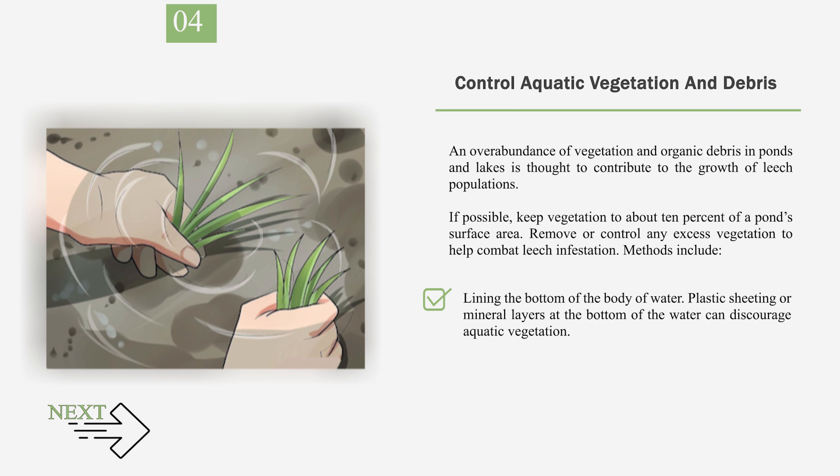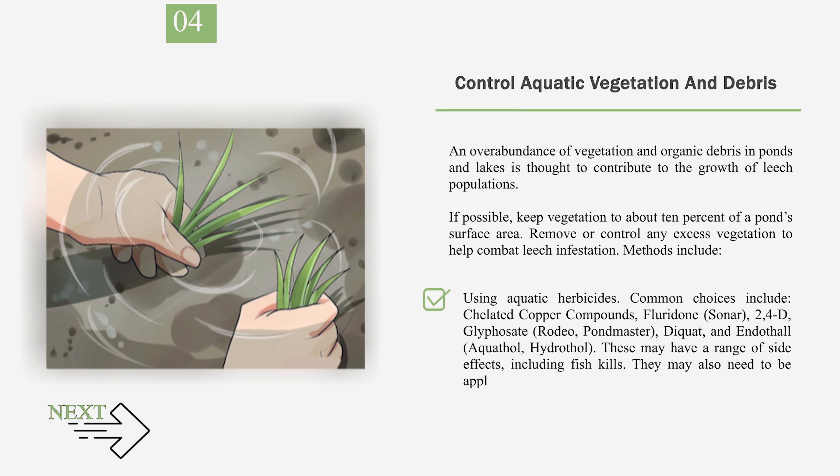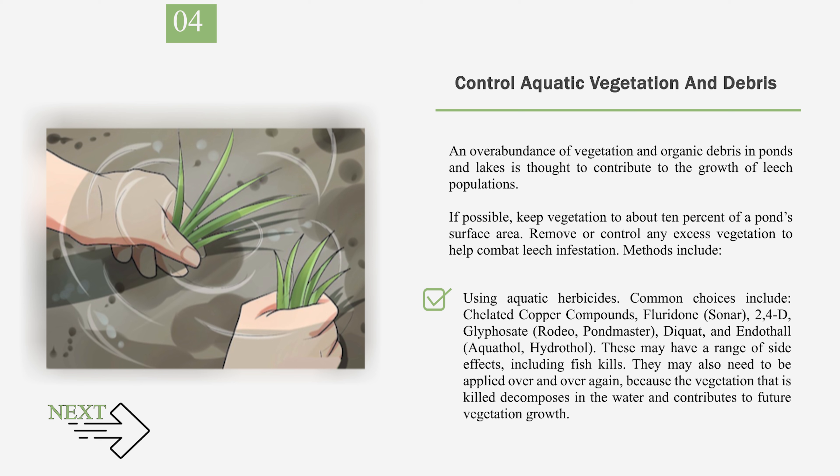Additional vegetation control methods include lining the bottom of the body of water with plastic sheeting or mineral layers to discourage aquatic vegetation. Introducing herbivores such as ducks, geese, turtles, insects, snails, crayfish, and fish — particularly the Chinese grass carp (Ctenopharyngodon idella) — can reduce vegetation growth. Using aquatic herbicides is another option; common choices include chelated copper compounds, flumioxazin, sonar, 2,4-D, glyphosate, diquat, and endothall/aquathol/hydrothol. These may have side effects including fish kills, and may need repeated application since decomposing vegetation contributes to future plant growth. Carefully follow all directions provided with herbicides and contact your local county extension agent before introducing any potentially invasive species.